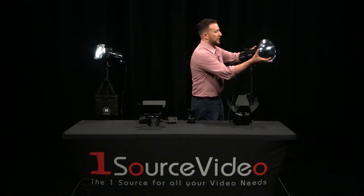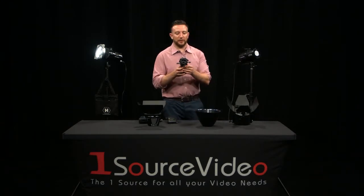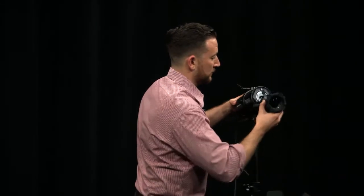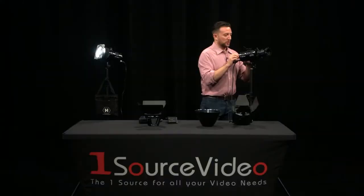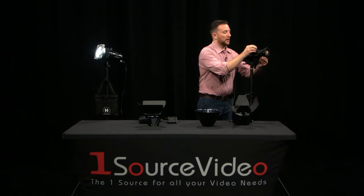The final accessory I want to show you is one of our most popular: our Source 4 Mini adapter plate. Hive manufactures the plate itself, which allows you to take ETC's standard Mini Source 4 and attach it directly to our light. Once attached, you have a really powerful tool — a theatrical style spot that can be cut and shaped, and have gobos added to it to throw patterns. This allows the light to be used not only for fine tabletop work, but also for live event and theatrical applications, and really any place where that kind of creative control on the light head itself is helpful.